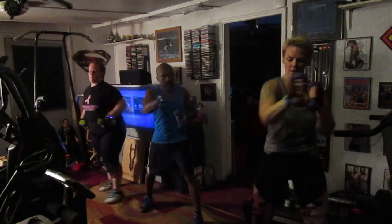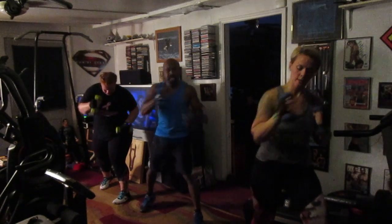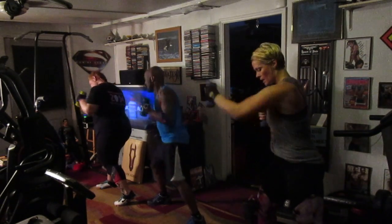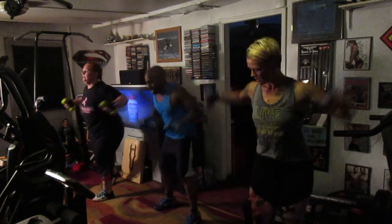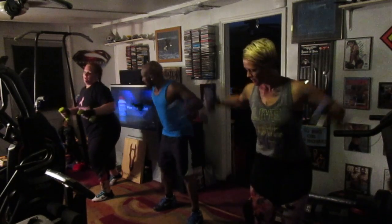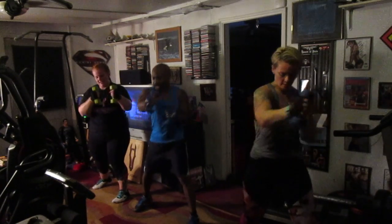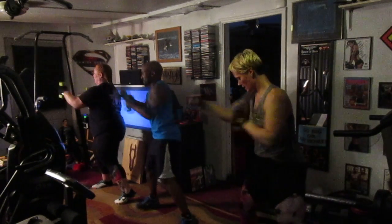Punch it left side — one, two, four, six, seven. Right side — pump it one, two, four, six. Punch it right side — four, five, six, seven. Four, five, six, seven, eight. Five, six, seven.